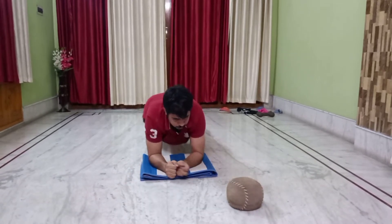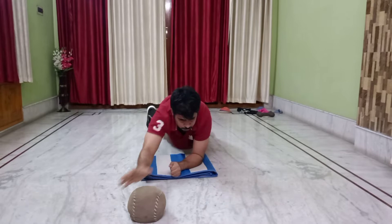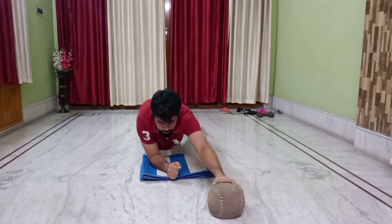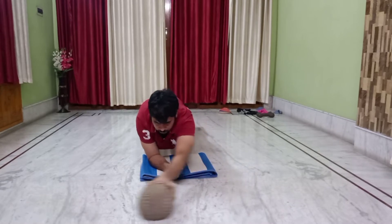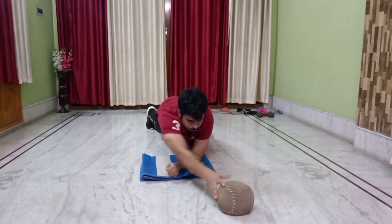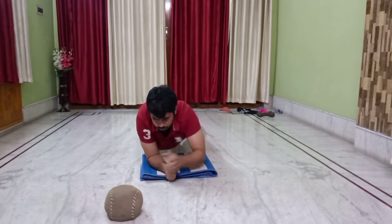It increases strength in core, shoulder, arm, pelvic and obliques muscles as well. You can also do it with a water bottle, pillow, or school bag as well.